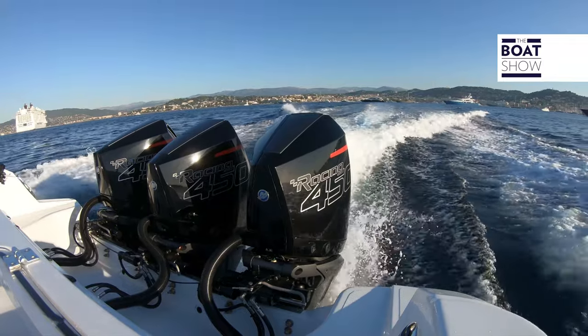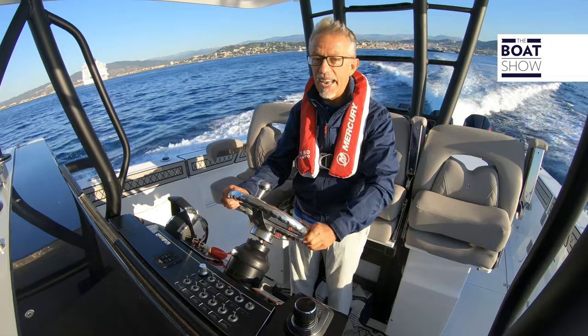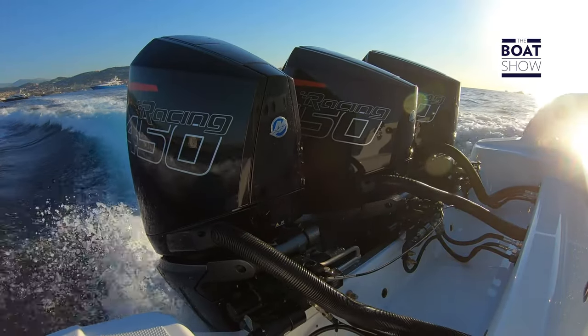This is an eight-cylinder V 4.6-liter engine. A standard outboard motor has never been seen with a similar weight-to-power ratio: 1.41 horsepower per kilogram.